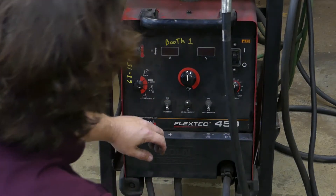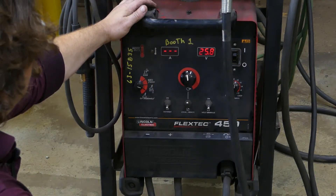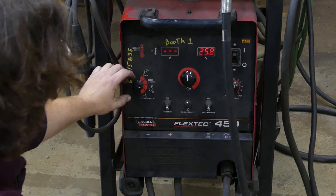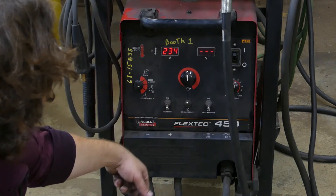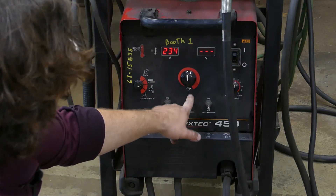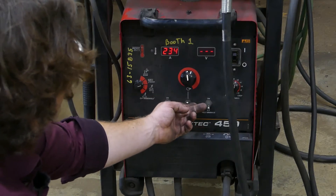Up top here we'll power the machine up. We want to flick this switch to SMAW. Hot start — on or off, I don't really find it makes a difference. This switch here controls local or remote amperage control — we're going to push that to local.